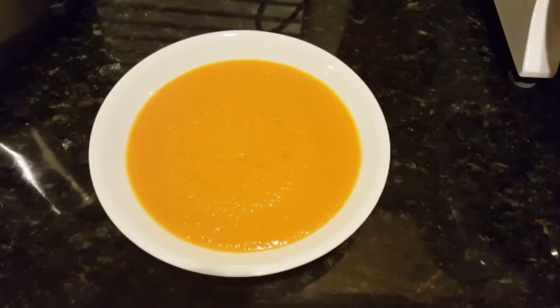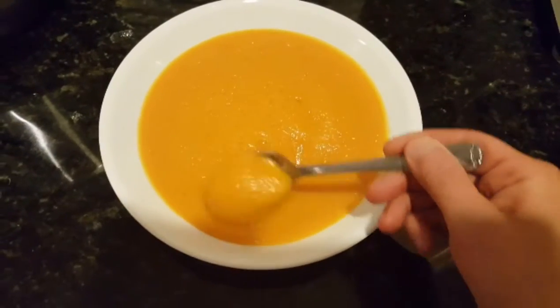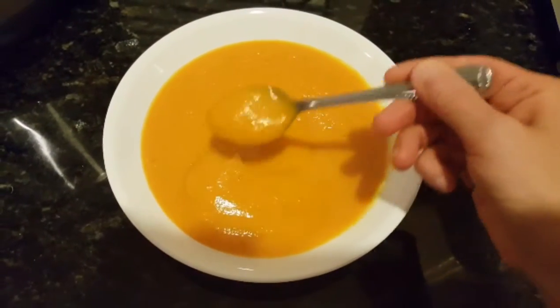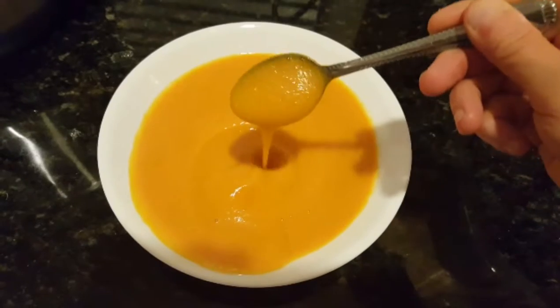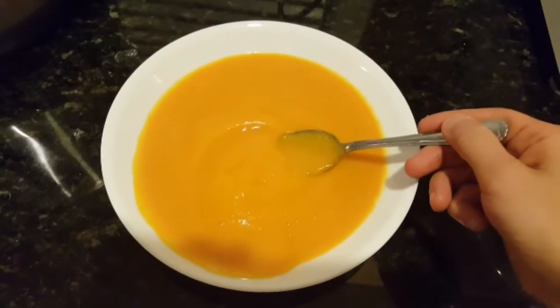So I just finished blending my soup and this is the final product. It's very thick and creamy. Looks so delicious. We're going to go ahead and give this a taste test. Mmm, this is so delicious and it is so hearty. This is perfect for the fall season. The carrots add a nice light sweet flavor to it. It's nice and thick — perfect again for the new season.